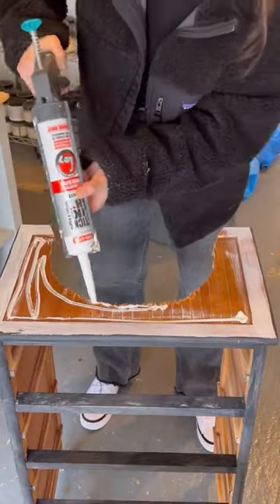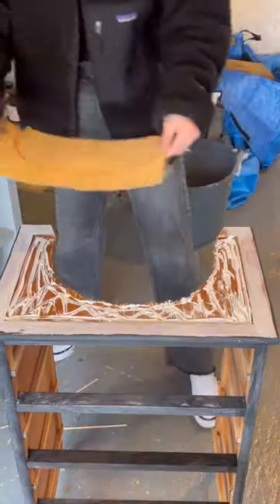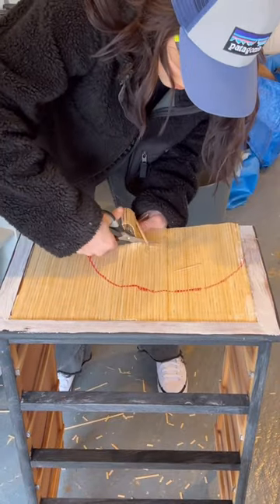Then the top of it got really destroyed from using the jigsaw. And this stuff is called Sticks Like Shit — that's the actual name of it — and it really, really makes things stick.